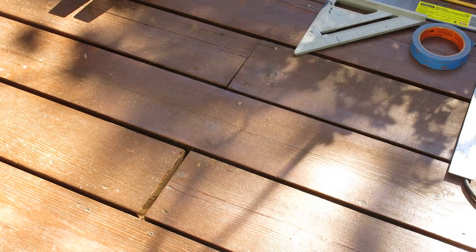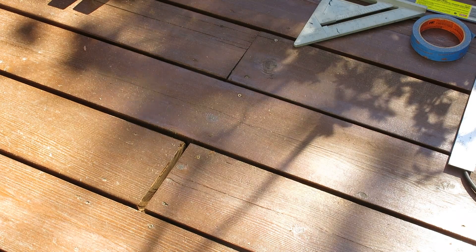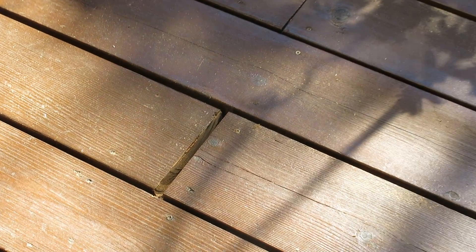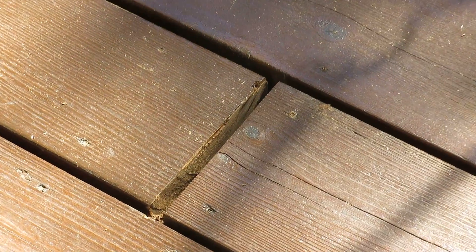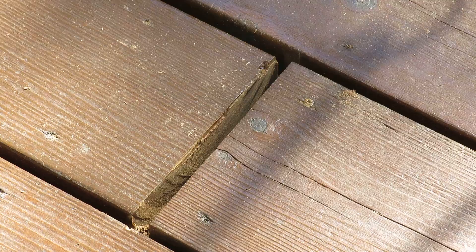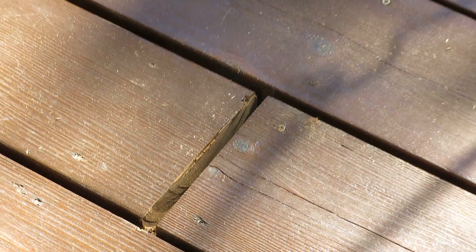I've already done the joint below this one, and now we're going to widen this one. I want to do it in such a way that it comes out looking clean — without a lot of splintering on the already-stained boards — and I want a nice clean cut about an eighth to a quarter of an inch wide.